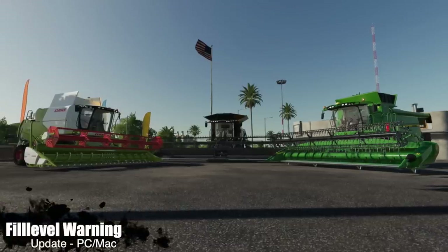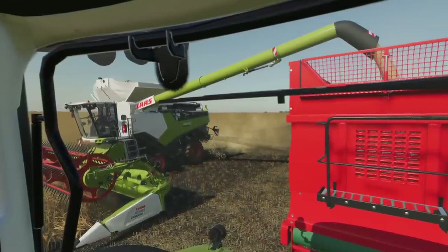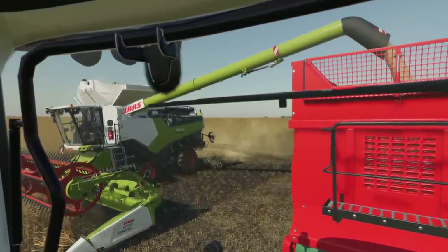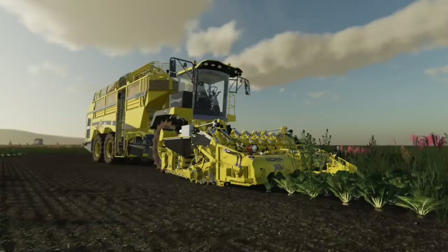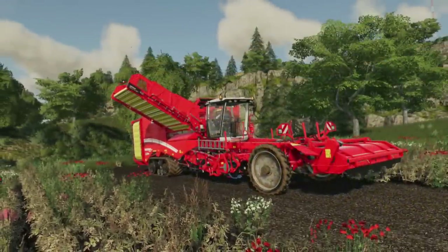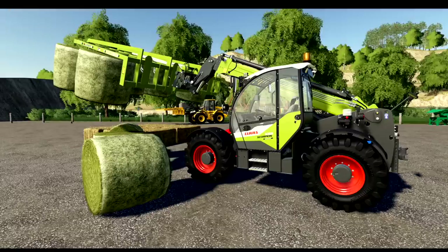Your only update for PC and Mac today is the Fill Level Warning, changelog 1.001. Sounds have been added for all manufacturers including in-game vehicles. It makes a signal tone at 50% and 80% capacity, and once it reaches 80%, the beacon lights activate — which normally only happens when helpers are present, but this mod makes it happen automatically.